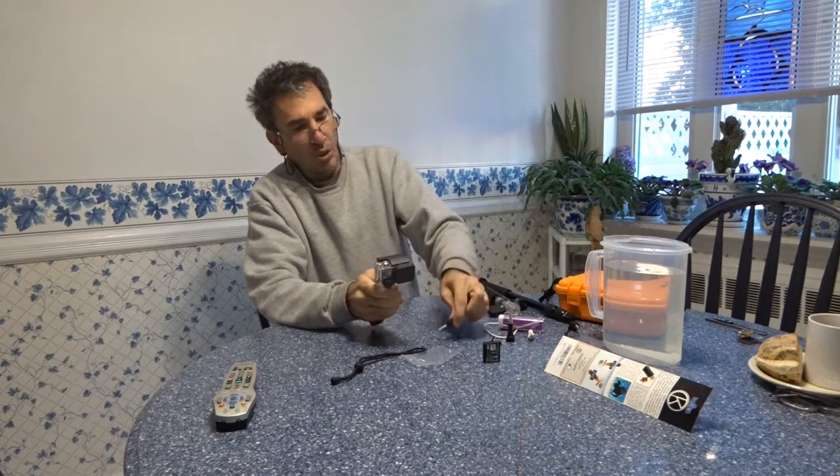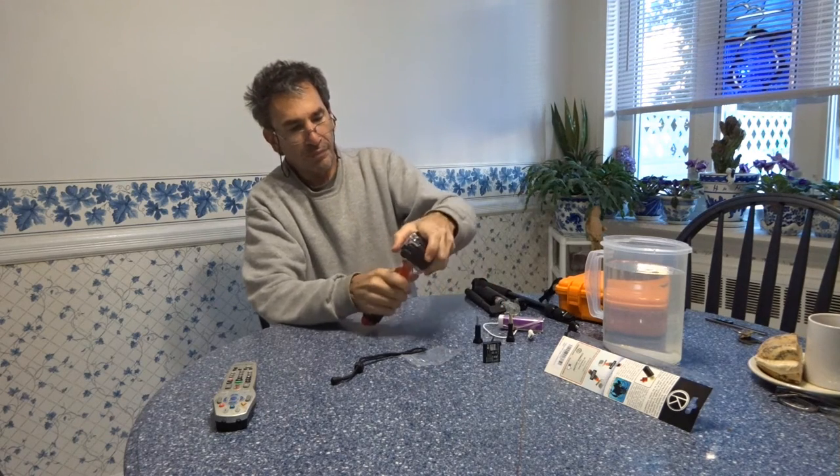Now for the water test. That's as close as you're ever going to see me get my GoPro to water. My GoPro is out there — that's as close as I get it to water.